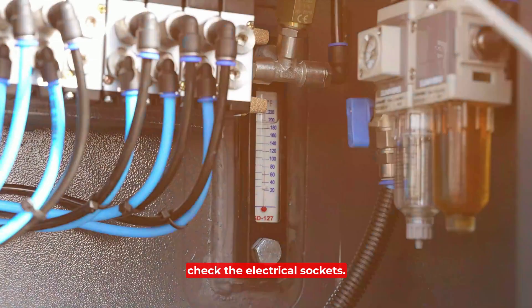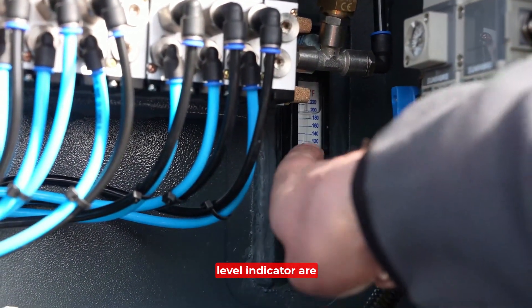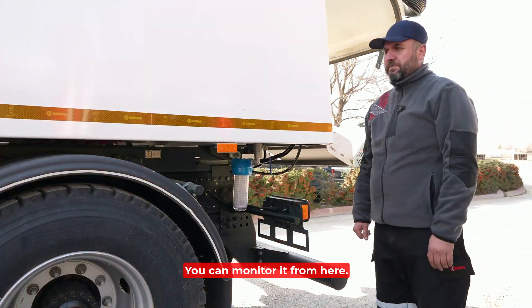You should open the panel and check the electrical sockets. The vehicle's oil and hydraulic level indicators are inside the cabin — you can monitor them from here.